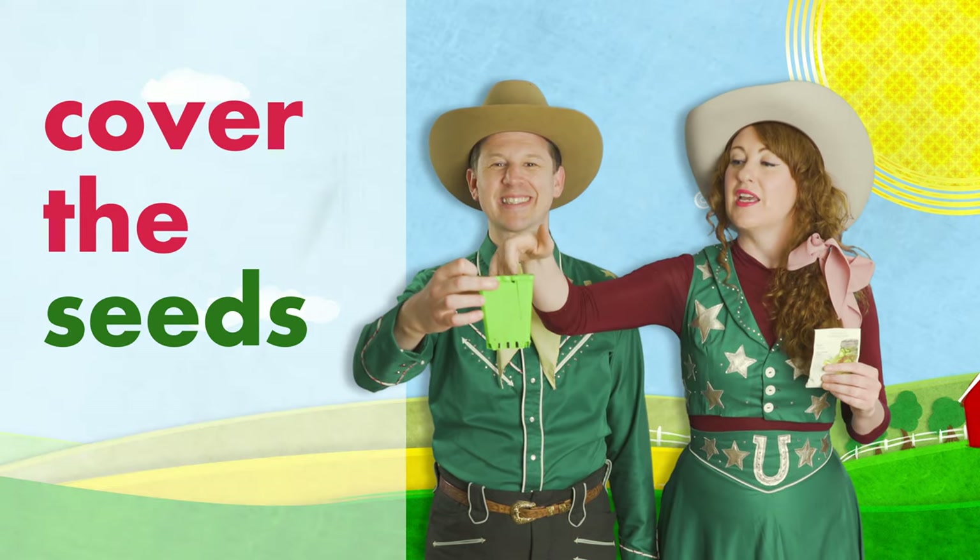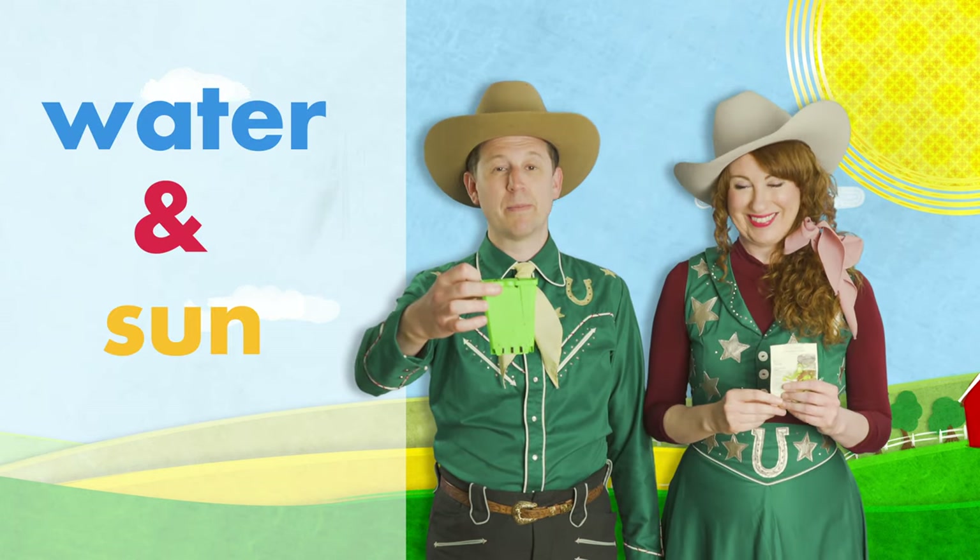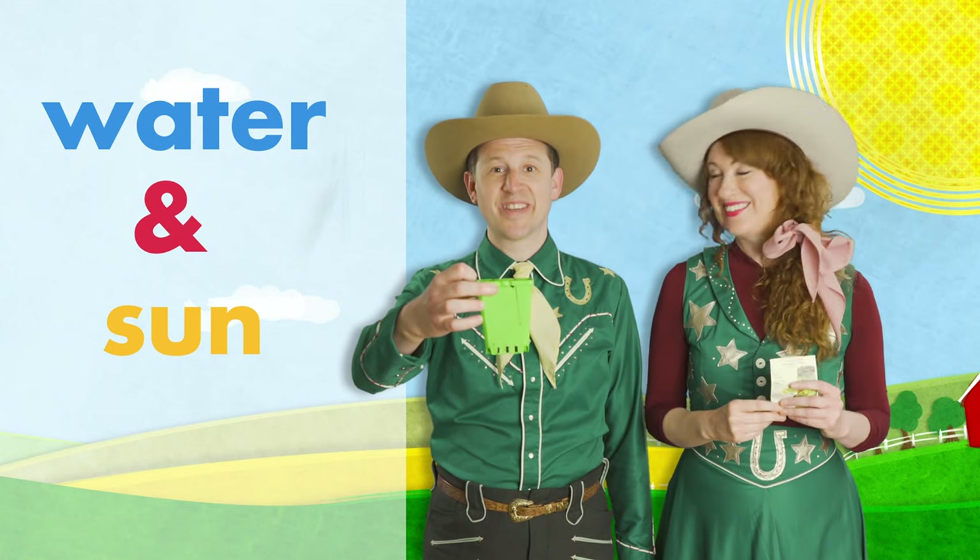Three seeds — one, two, three — then take your hand and cover the seeds up. You just planted cucumbers! They'll need plenty of water and plenty of sunshine.